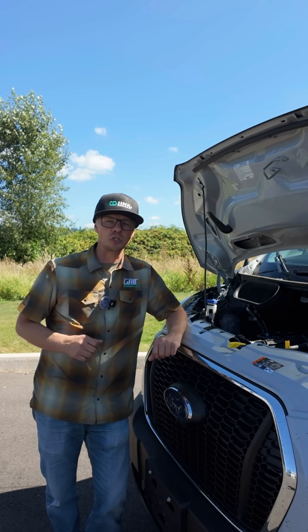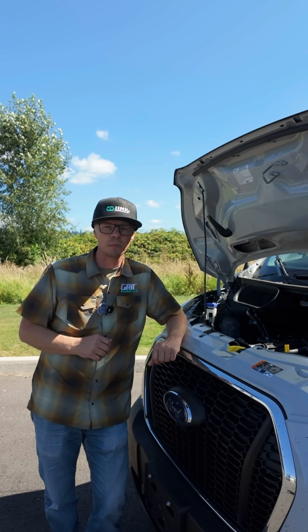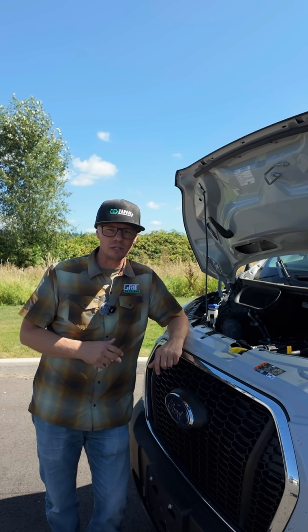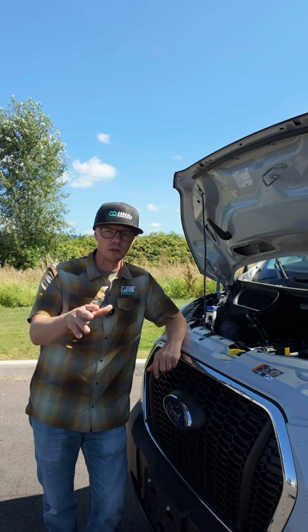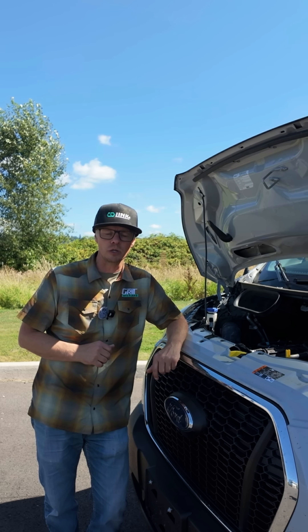We're pulling up to 200 amps charging into our battery system and the house battery system. If you have more questions about this, we'll deep dive into this. We're happy to answer any questions — post in the comments, or you can contact us directly and we can talk more about it.